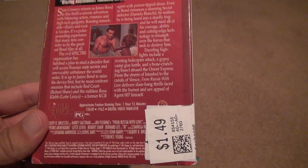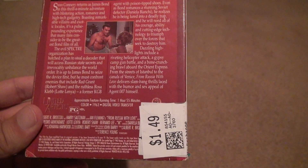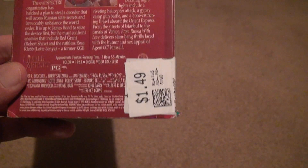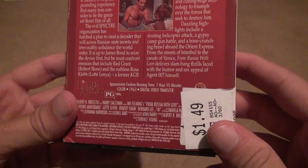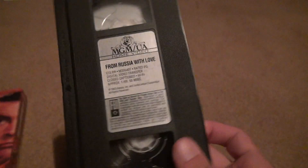From Russia with Love — it's an hour and 55 minutes, 1963, a long time ago, rated PG. I love how these movies can have sex in them and still get a PG rating. I don't understand that.